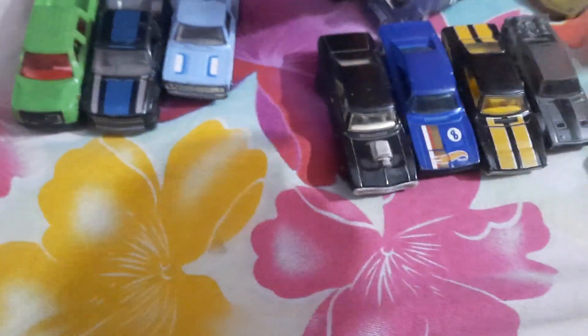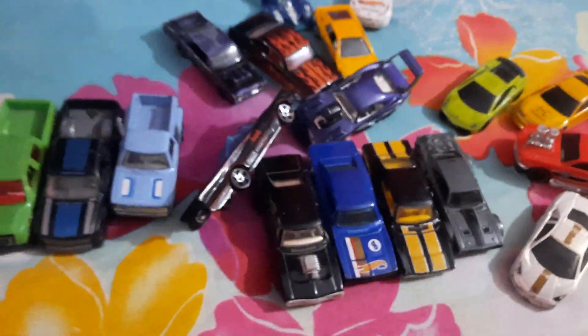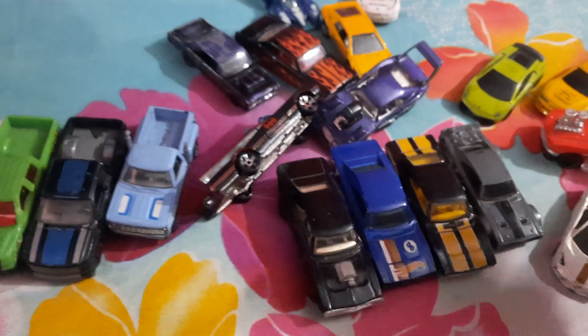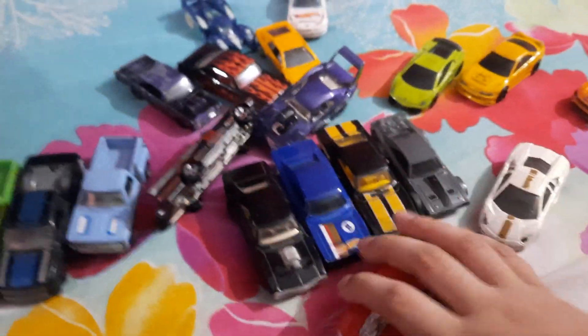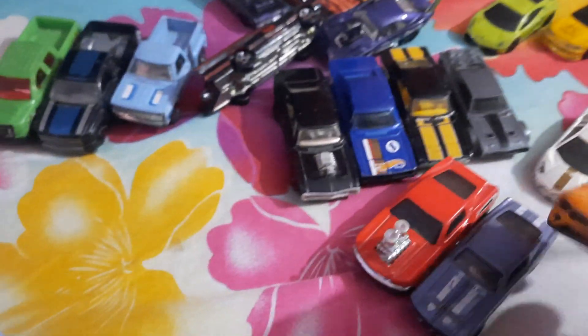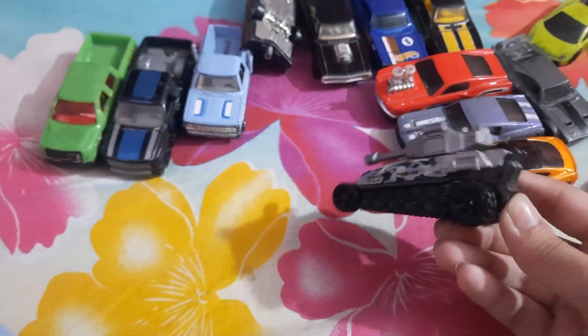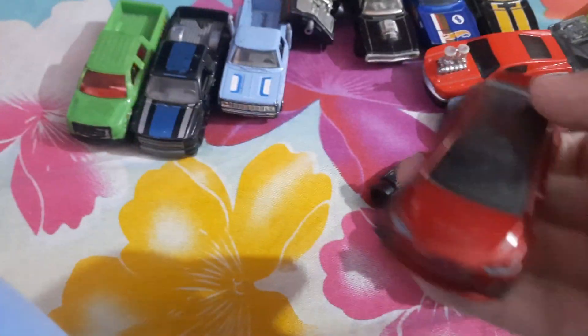This is fake Hot Wheels, I show you in my video. And this Ford Mustang — two old Ford Mustang and one future Ford Mustang. And tank, and Tesla Model X.